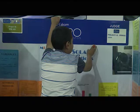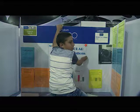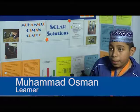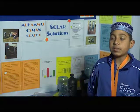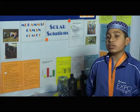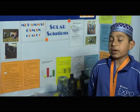My project is about solar solutions — how I made a solar distiller. I designed design one and design two. For design one, you need two 750 ml bottles. You cut the lids, glue the lids together, and stick a PVC tube.